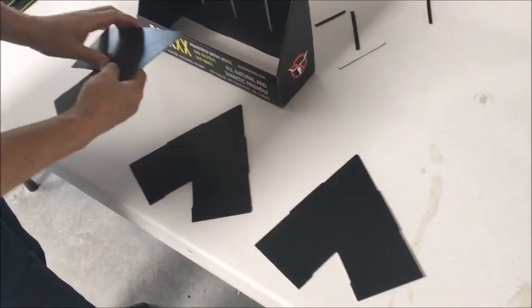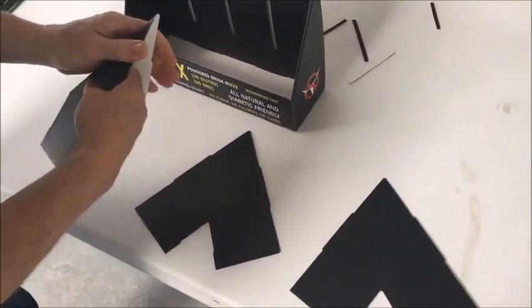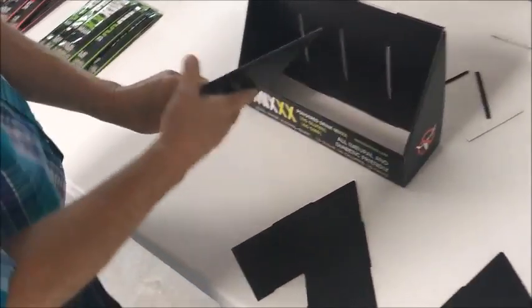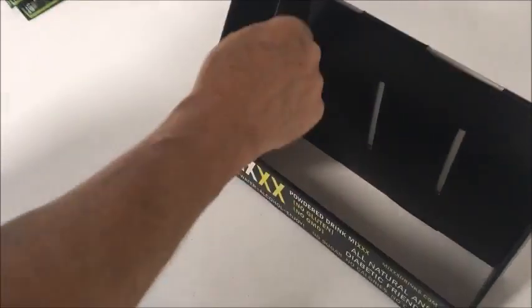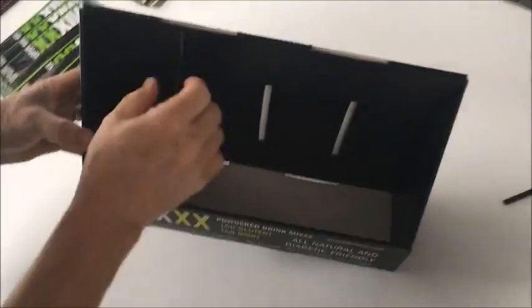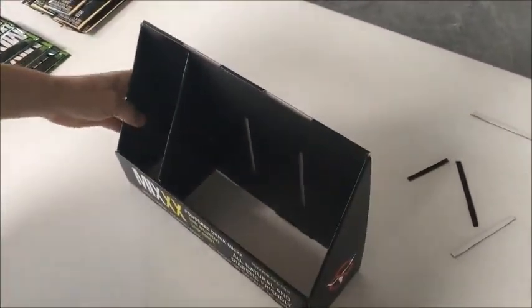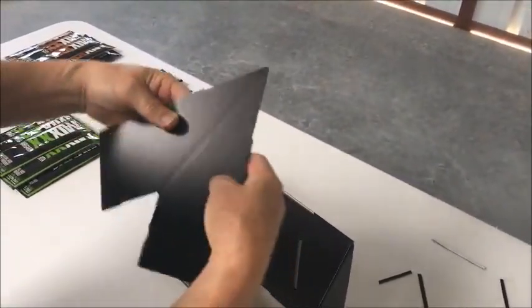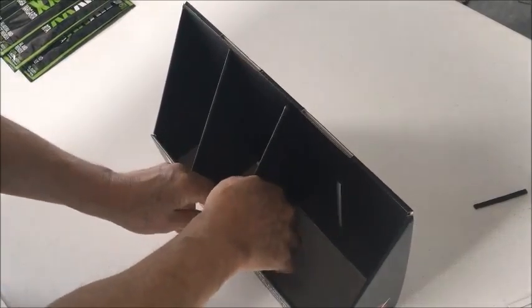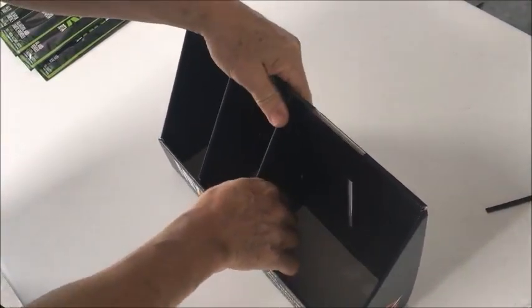The next thing is that we have three dividers. These are triangle pieces and there's also a double-wide divider. These go in here with the tallest end towards the back. There are slots in the front down here, and these little tabs are going to fit inside those slots. You fit them in and make sure that they're secure.